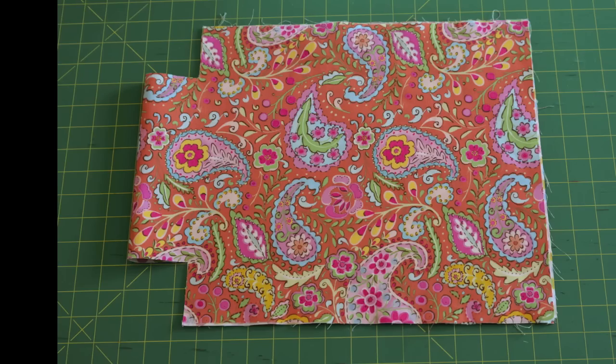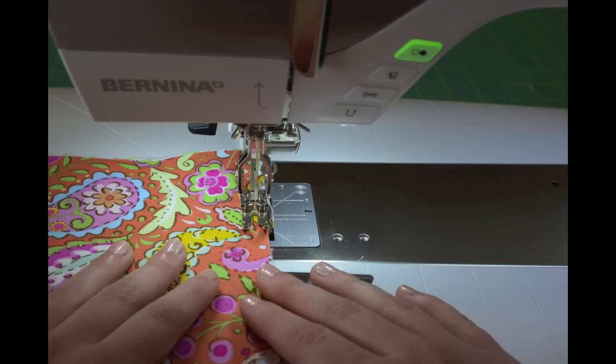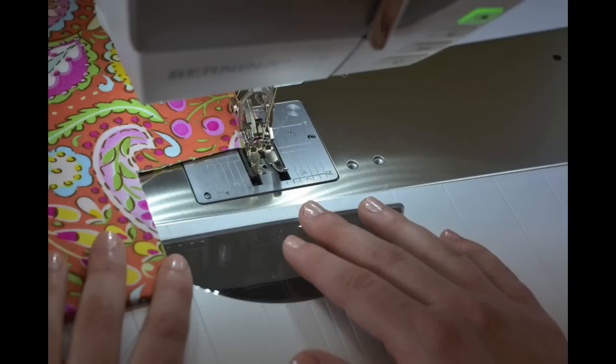Afterwards, with your main fabric facing out, sew along both outside edges a fourth of an inch. You will sew along the complete side. Do not turn and sew the notches.